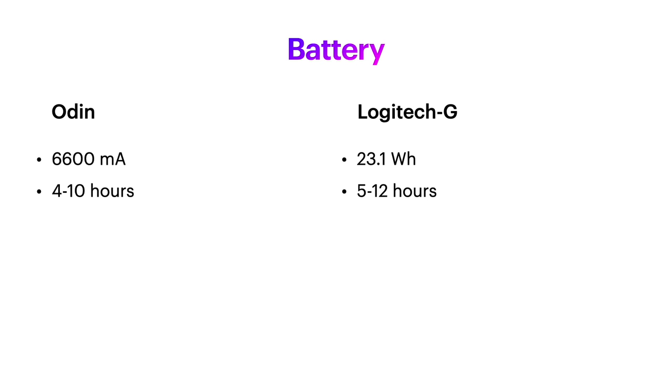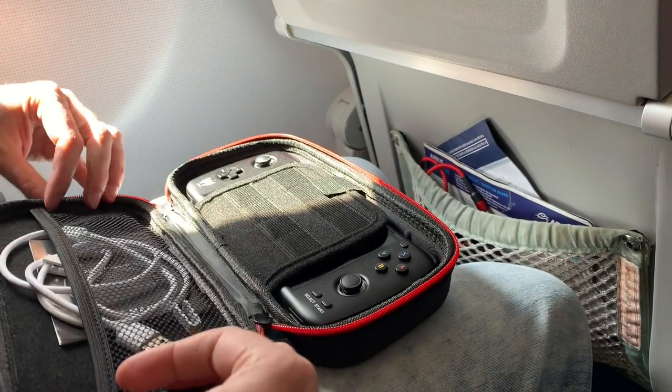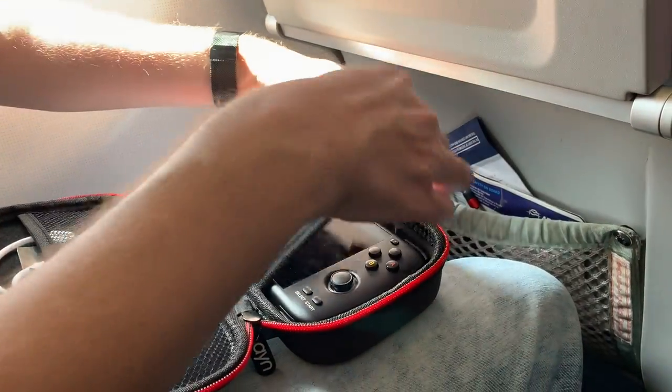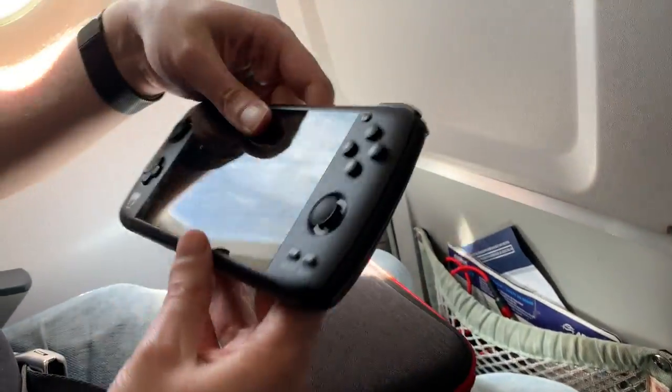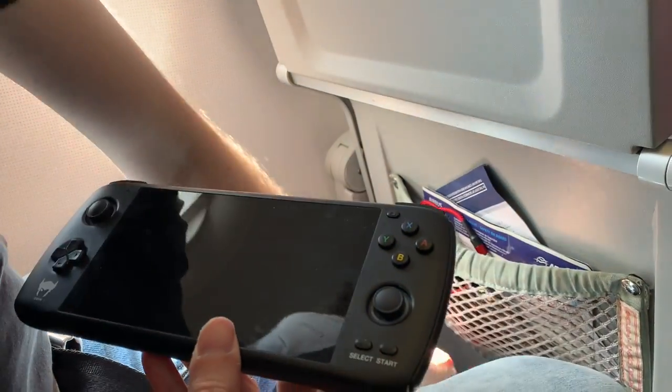Both of these machines are absolute beasts in the battery department. The Odin should give 4–10 hours compared to Logitech's 5–12 hours. Personally, after owning my Odin Pro for 8 months, I've only picked it up once with no battery left, so I'm pretty sure I'll be happy with either device in this regard.